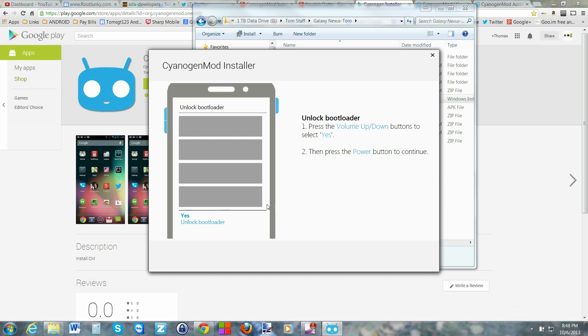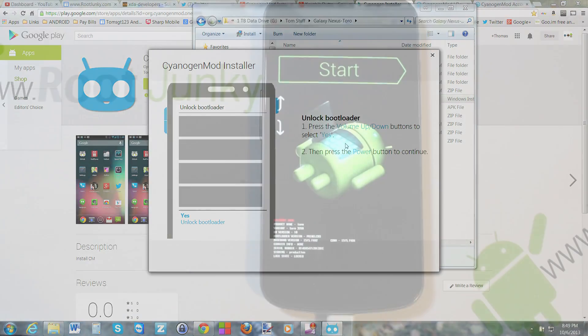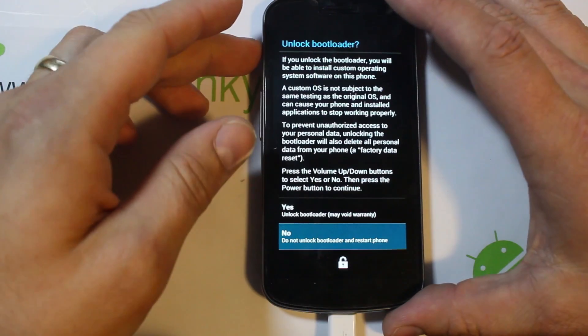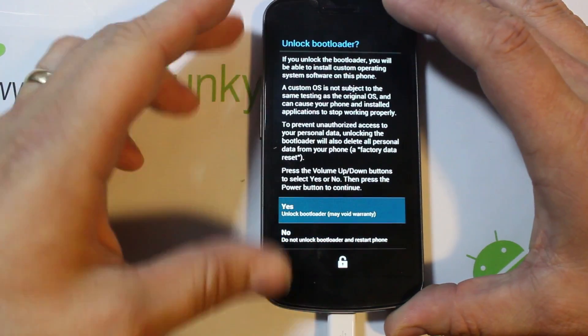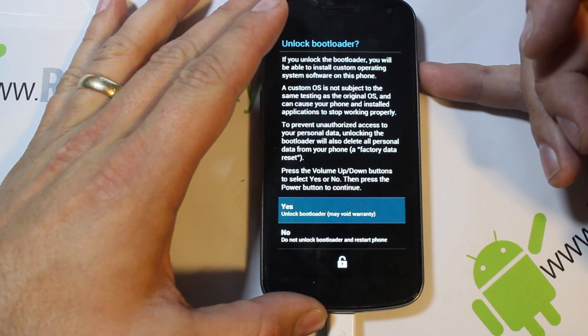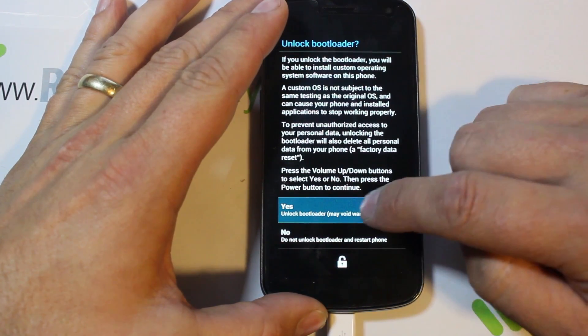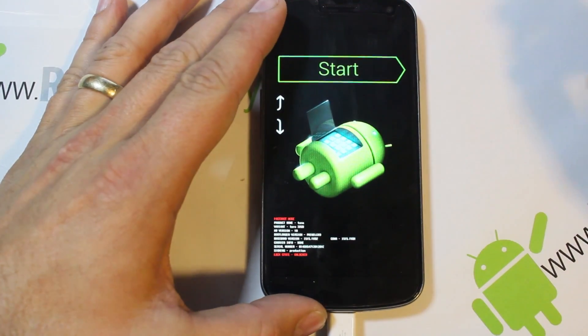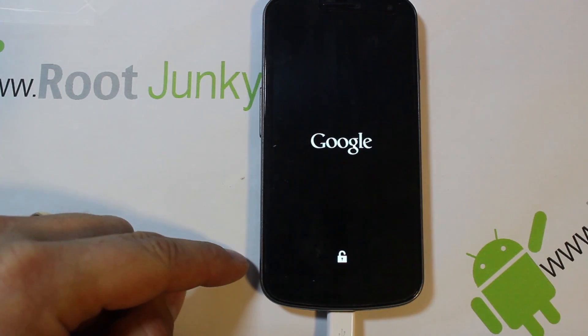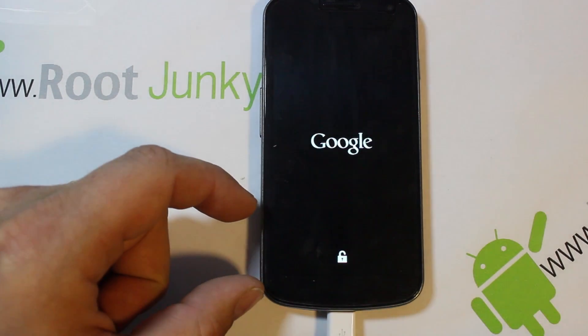Your device is going to reboot into bootloader and it's going to unlock the bootloader for you. It gives you directions - all you have to do is follow them, which is to press Volume Up and Down and then the Yes button with Power to reboot into bootloader. Go ahead and go Volume Up to Yes, unlock bootloader - this may void warranty - and go ahead and select it. You can see on the device now that your status has changed to Unlocked down at the bottom.